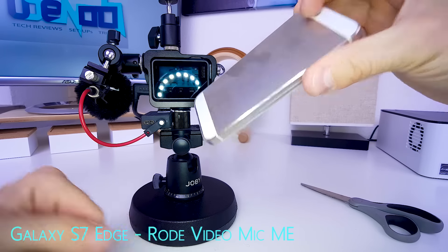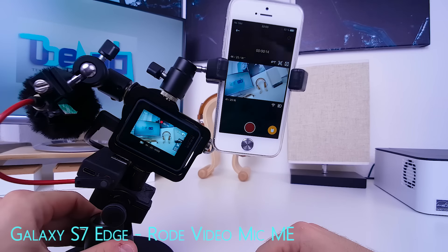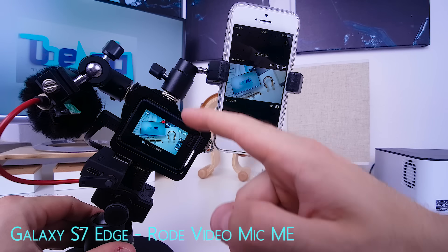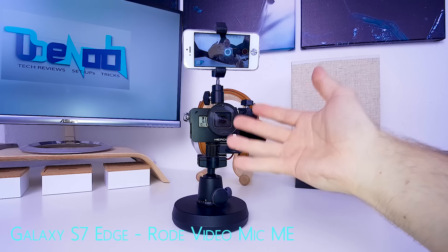Now you can use your iPhone or Android smartphone as a selfie screen for the GoPro. There is some lag to the app — you can definitely see it — but for framing yourself or your shots it's not a problem. Since the phone is mounted to the GoPro via this mini ball head, it's a very versatile external monitor and remote control.